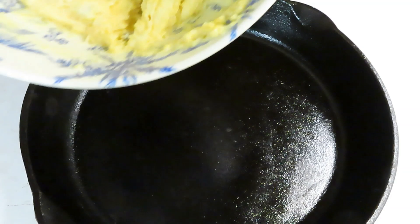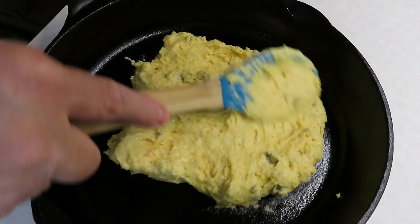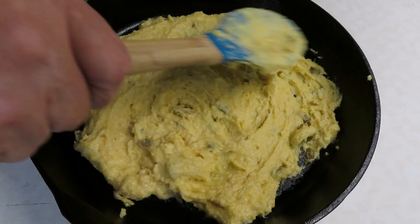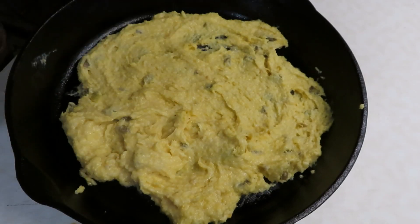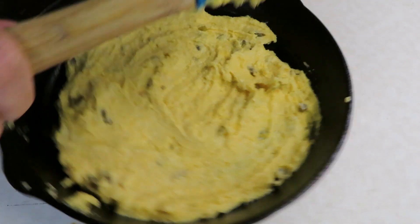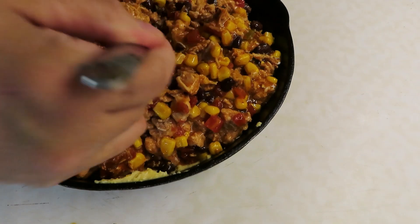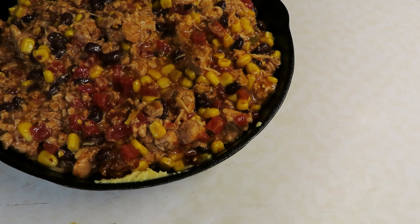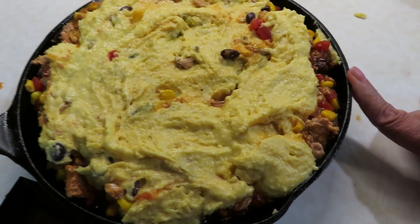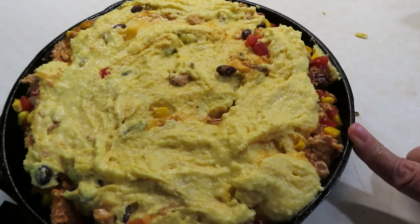Now I'm going to take my cornbread mixture and put about half of it on the bottom of the pan, spreading it all out. Then I'm going to pour the pork filling mixture right on top of that. And then on top of that, the rest of the cornbread mixture. I probably should have used a bigger skillet, so I'm going to put a sheet pan underneath in case it overflows. This is going into a 375-degree oven for about 35 minutes.